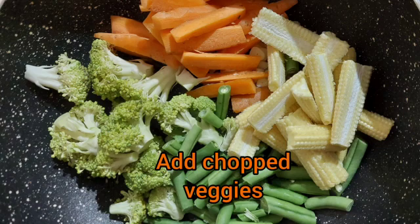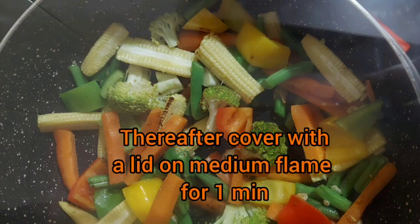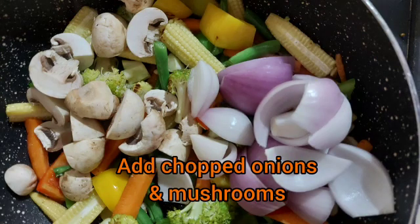Add carrot, corn, beans, broccoli, and bell pepper. Sauté them on a full flame for two to three minutes. Then lower the flame to medium, cover it, and let it cook for another one minute. Now add mushrooms and onions.